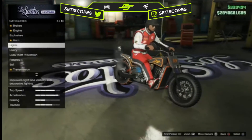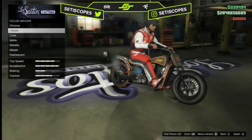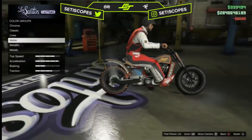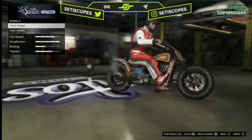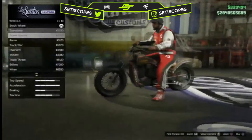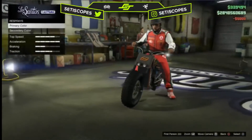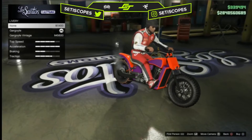We just passed livery, we're on paint job now. I'm not going to change the front wheels because of the tires. I've decided I'm not going to change anything about it — maybe we should take the livery off and see what it's like.